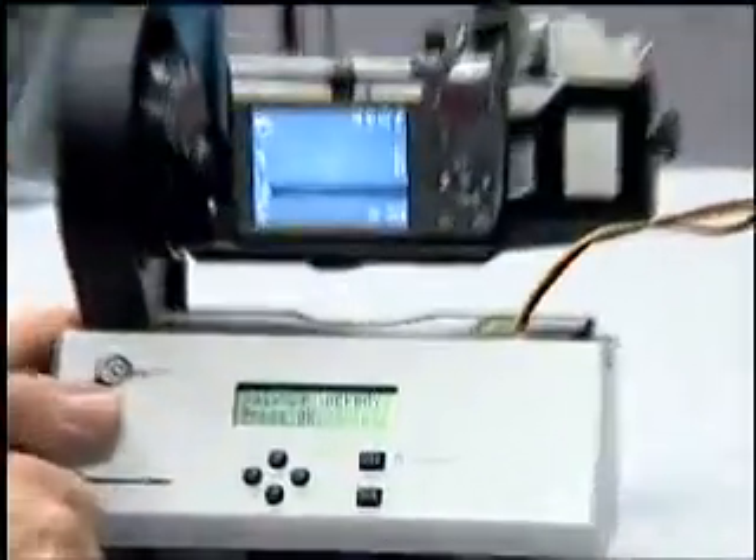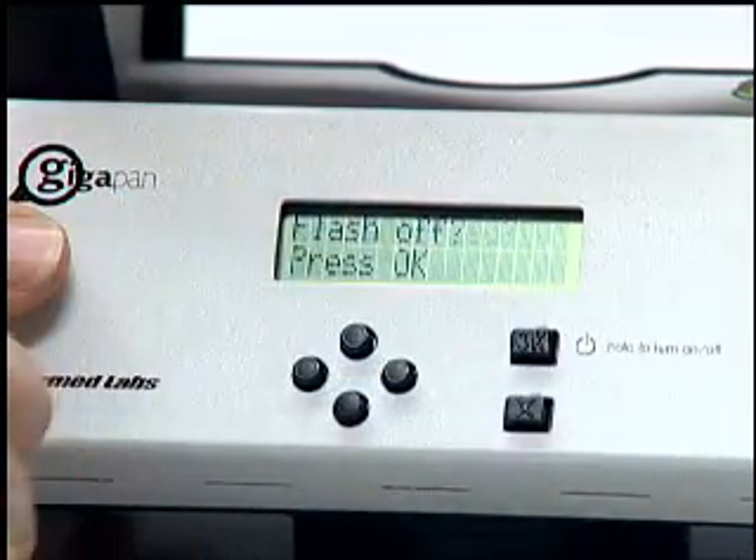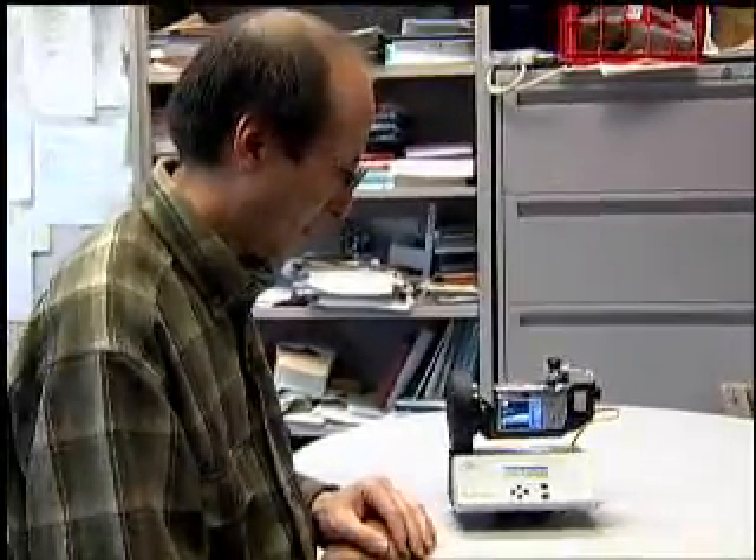Camera on? Yes. Balance locked? Absolutely. Exposure locked? Yes. Focus locked? Yes. Flash off? Yes. Taking panorama. And now we have an autonomous robot taking a panorama for us.